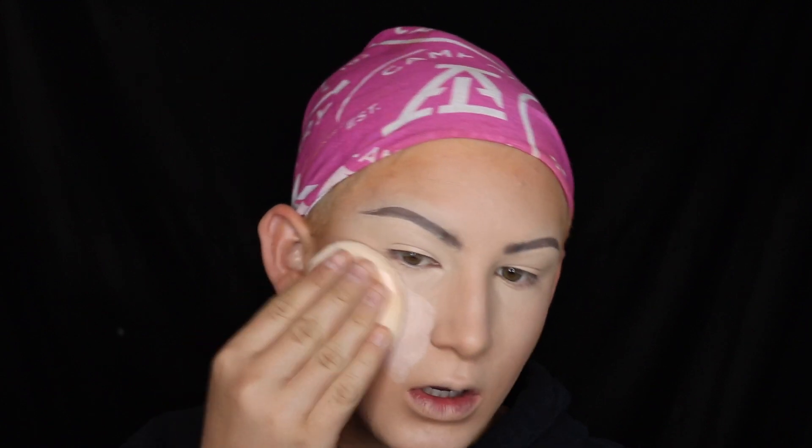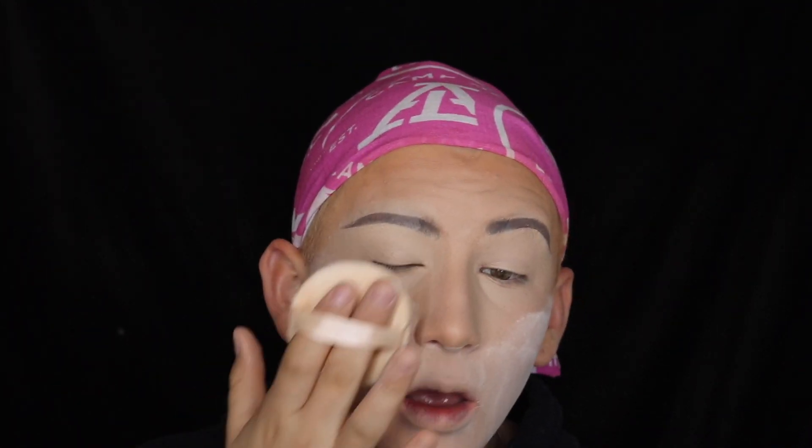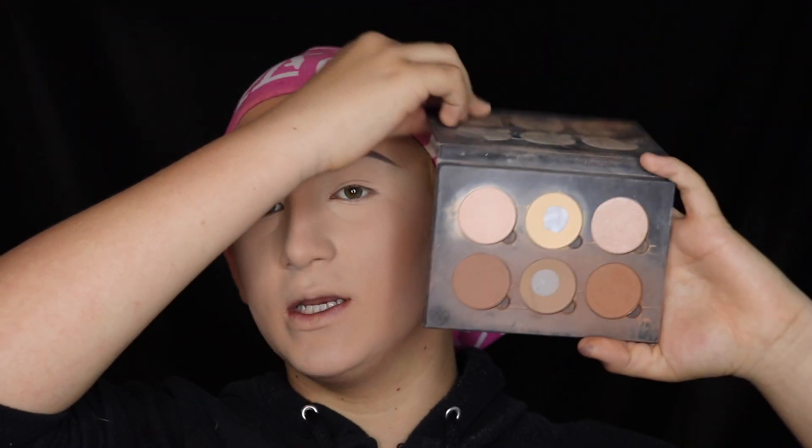I'm going to take this e.l.f. angled brush and my Anastasia Beverly Hills Taupe Dip Brow. They're not the best brows to match, but they're cute. So now I'm going to go in with some powder and a powder puff and just beat my face. I'm going to take the contour kit from Anastasia Beverly Hills in Light to Medium — this has definitely been used a lot.